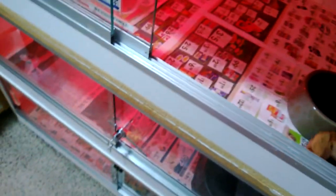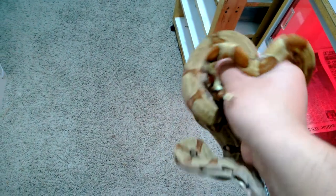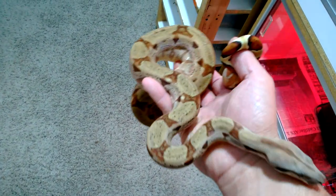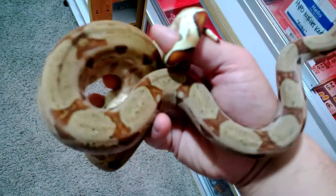I moved up this girl — this is my hypo head albino. She's looking really good. I'm actually really glad I got some boas. Really digging the colors on her saddles — she's just really pretty.